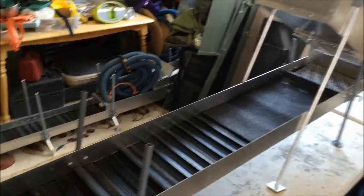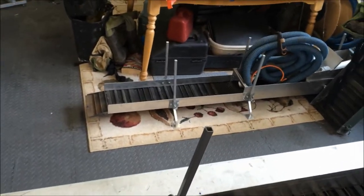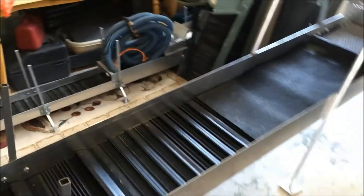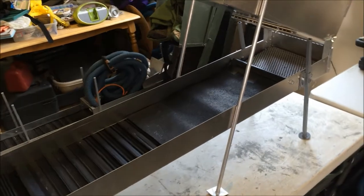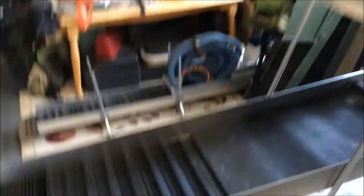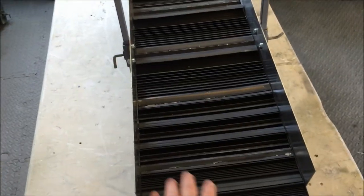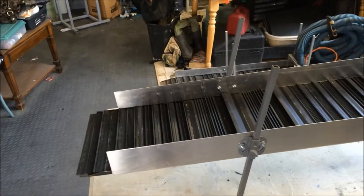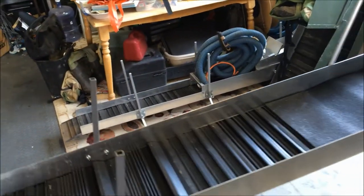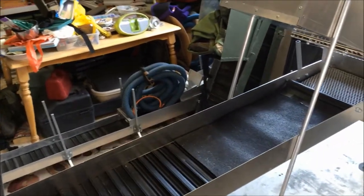I can still pack it in. It weighs a little bit less, believe it or not, than my mini high banker. My mini high banker is about 40 pounds. This is about 30 pounds because I made some modifications to cut down on the weight. The first modification I made was the thinner aluminum. Also, the sluicing bed is 10 inches wide, and then I made the sides of the sluice 3 inches high instead of the 6 inches high on the mini and the 4 inches high on my Beast high banker.